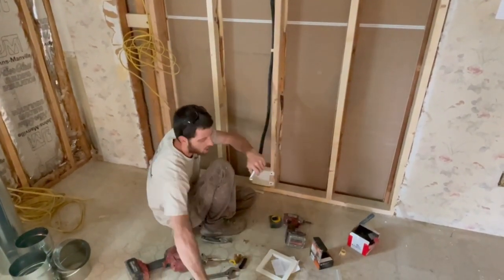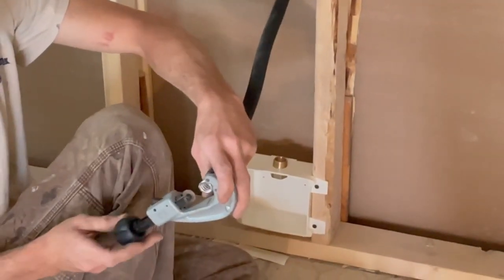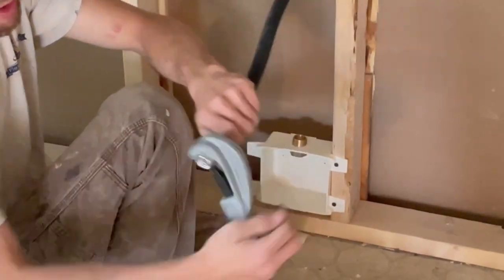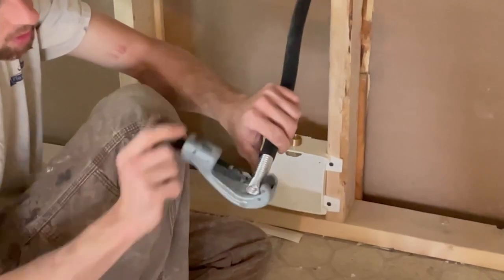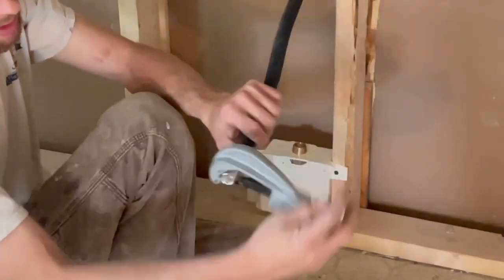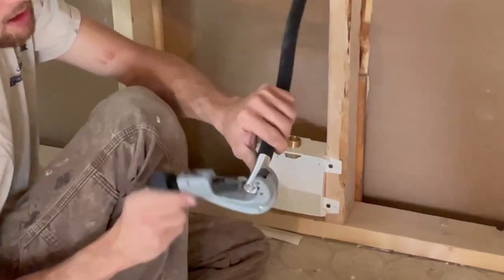Be careful — this stuff is extremely sharp. Take your tubing cutter. With Ward Flex, only tighten it a little bit and go around. You'll hear it start to cut. You've got to be careful not to tighten it too much.